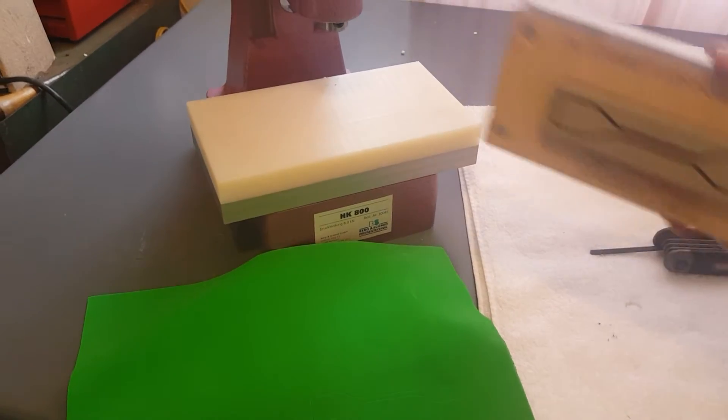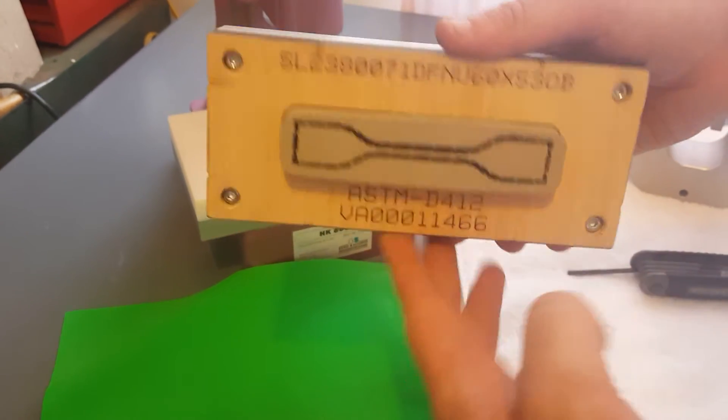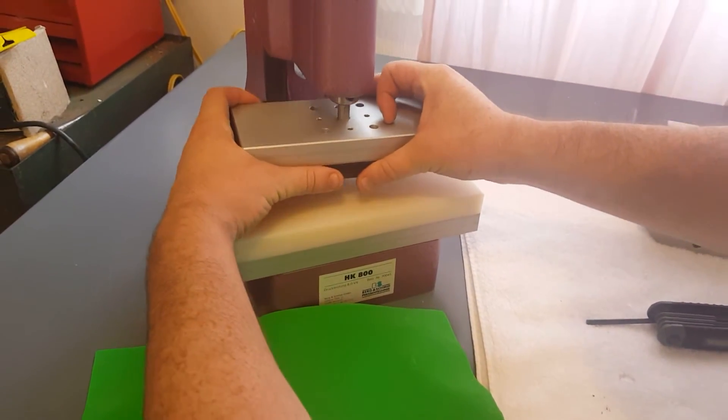Hello, today we are demonstrating the ASTM D412 cutting die. We're going to go ahead and mount this onto our arbor press.